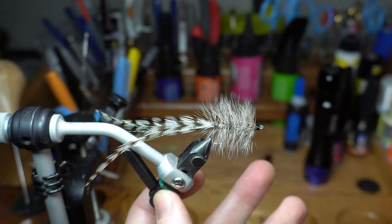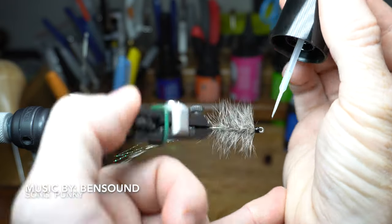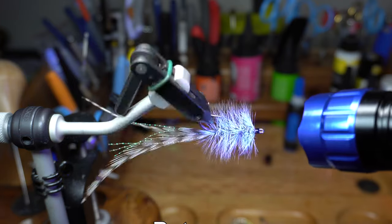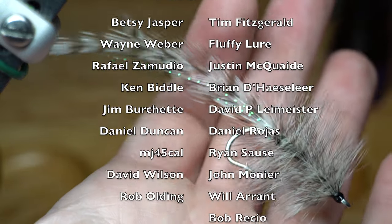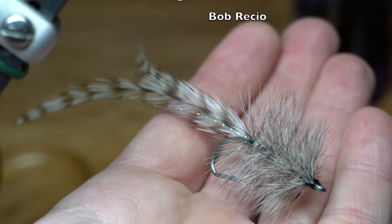I like to cement the head with the Solar Res Ultra Thin Resin. Paint a little on the whip finish and cure it with your UV light. The resin will secure the whip finish and also give it a really nice finished look. And there we have it, the finished Sea Deucer fly. You can tie these in a number of different colors and different tail styles. If you have fished with this fly before, let me know what your favorite variations are in the comments section.